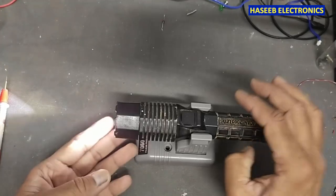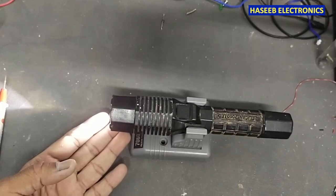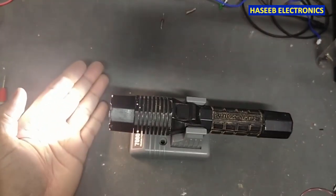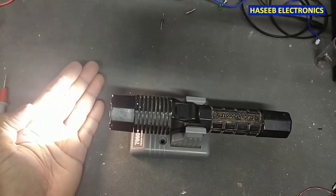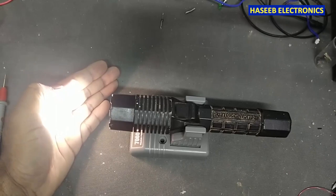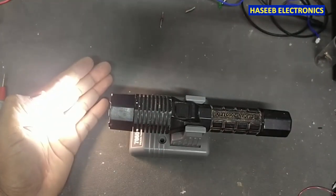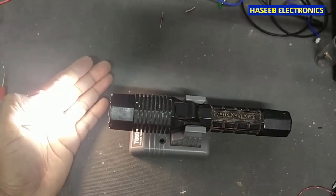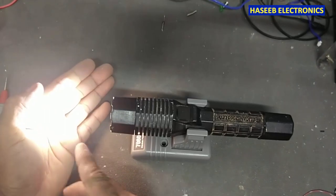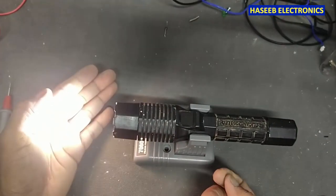Welcome back to my channel. I have this torch — it is charging, but when we operate it, it is not working for a long time. While working, its light starts flashing even after being charged for 12 hours. After 10 to 15 minutes, its light turns off and then you have to complete the charging cycle again.